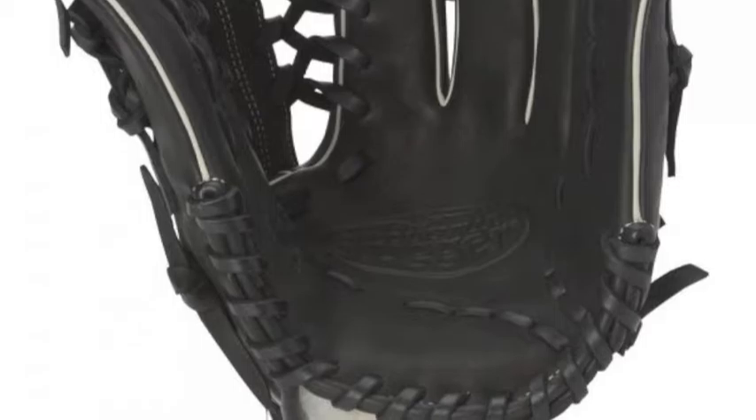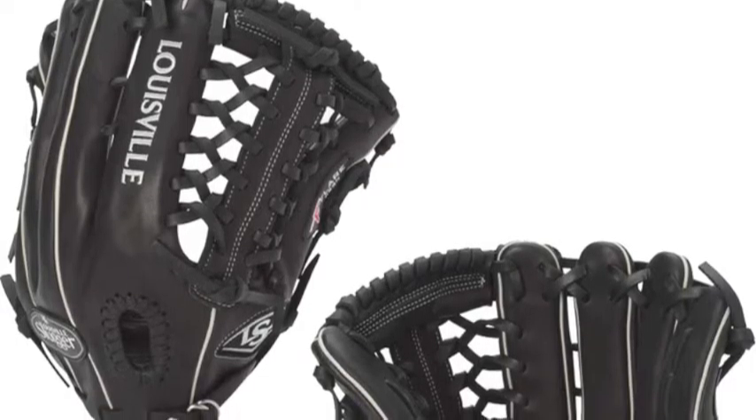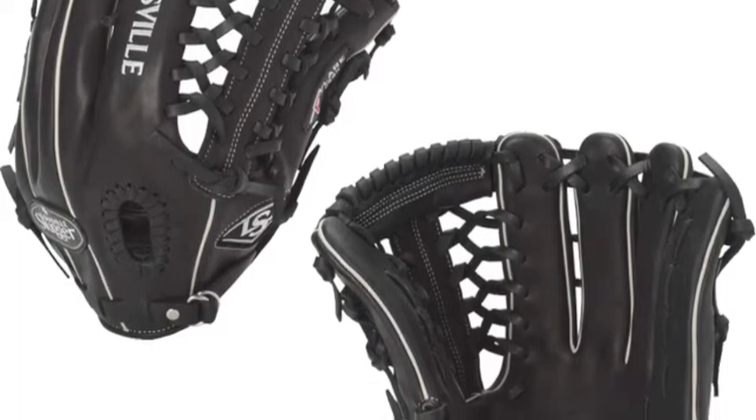The BK301 is a 13-inch glove with a modified trapeze web designed specifically to handle the everyday needs of outfielders by providing optimal flexibility and pocket stability in order to prevent unwanted rebound.